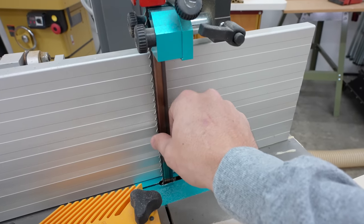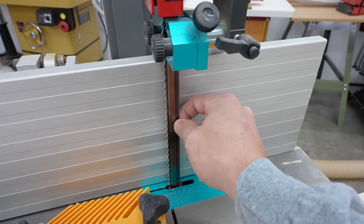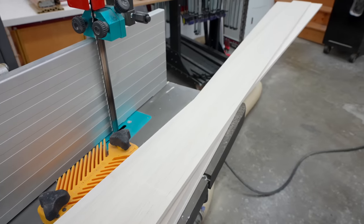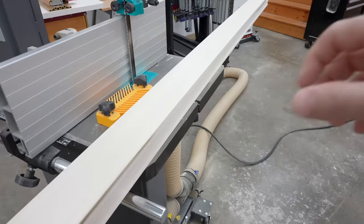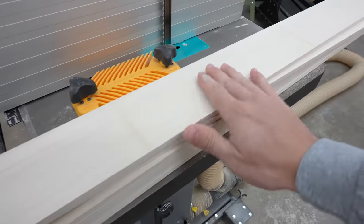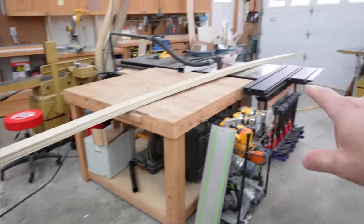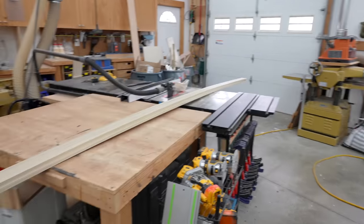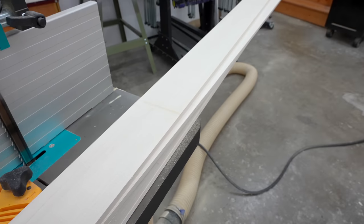I'd imagine if I had a bigger blade with fewer teeth, maybe a little bit better designed for resawing, it would go a little bit quicker for me. But anyways, at this point we've got a bunch of our laminations. What I need to do is flip these over and run them all through the planer to get a nice uniform thickness and a nice smooth surface for gluing these up.